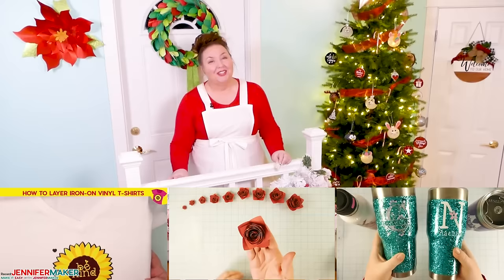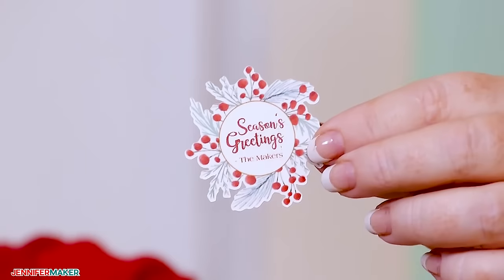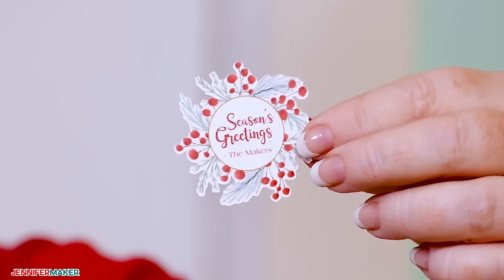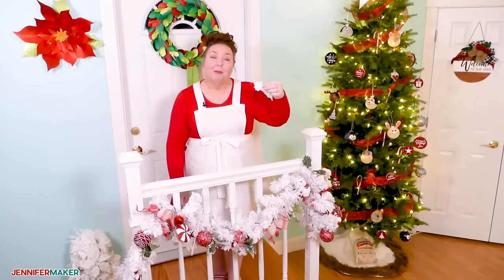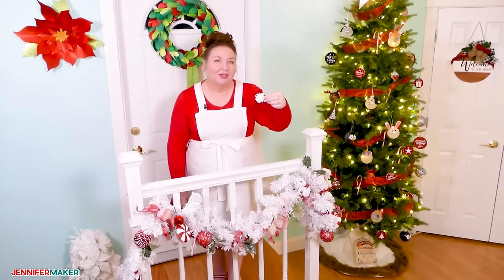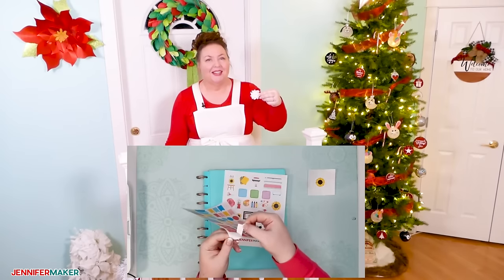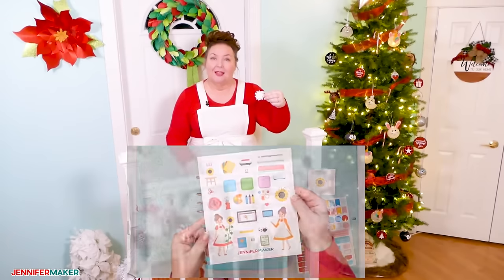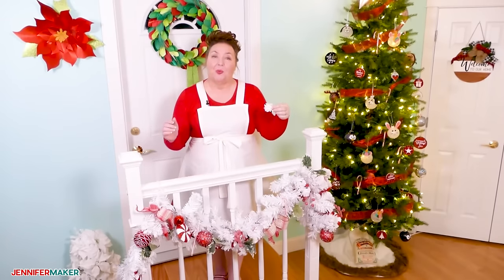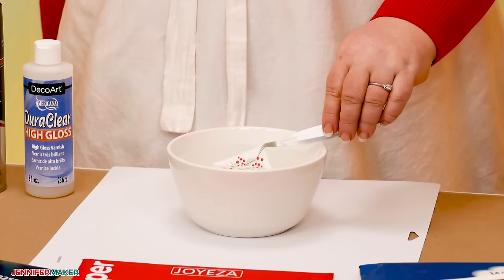But there's one project that I get asked about all the time. Can you guess what it is? It is stickers. Everyone just loves learning about how to make stickers with their Cricut cutting machine. Lots of people who have perfected it have even started small businesses selling their own stickers.